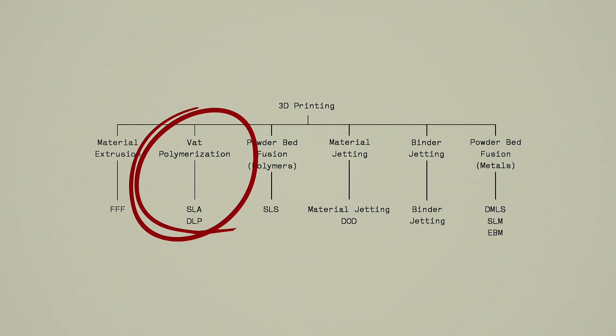FDM is a very versatile technology with a large range of materials available. If you're looking for 3D printed parts that have a smooth surface, high accuracy, or can withstand a significant load, you'll need to look into other 3D printing technologies. In the next episode of 'What is 3D Printing?' we're going to focus on photopolymerization, in particular SLA and DLP.